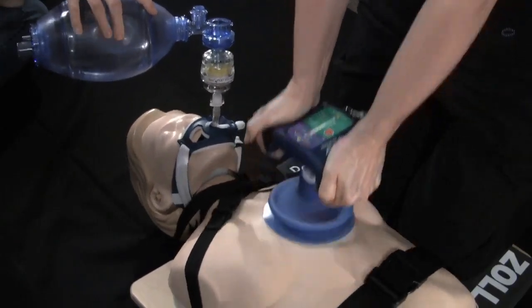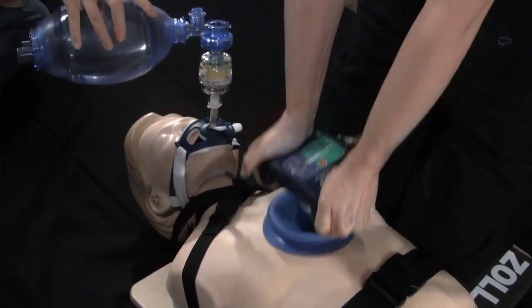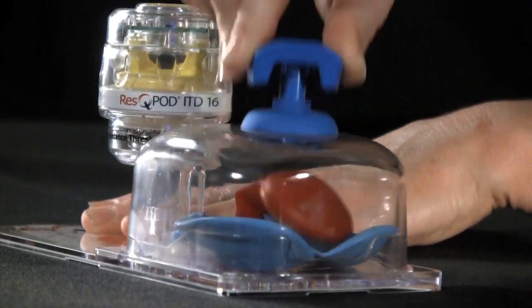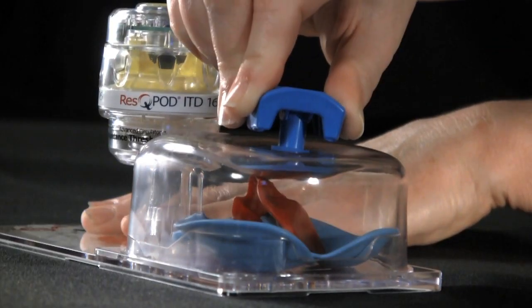The rescue pump is a handheld suction cup device that actively lifts the chest to help further enhance the vacuum in the chest. By actively re-expanding the chest, it allows the creation of an even greater vacuum. The rescue pod helps maintain that enhanced vacuum, resulting in near-normal blood flow to the brain and vital organs.